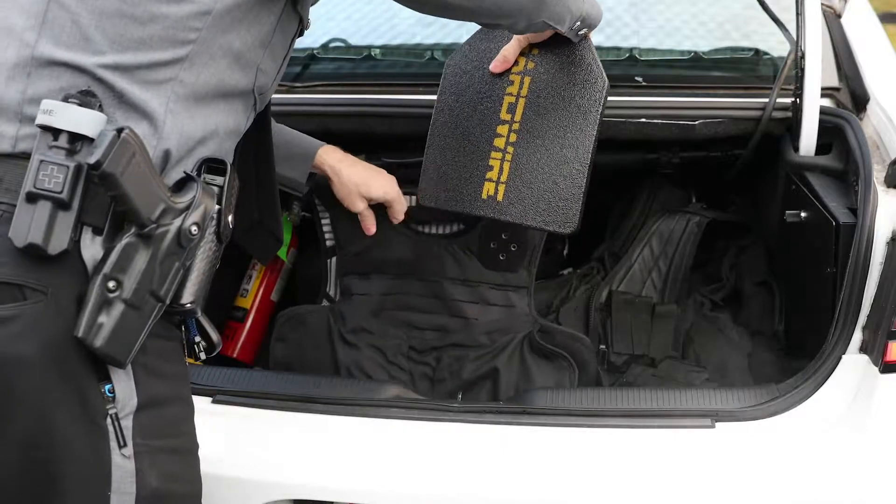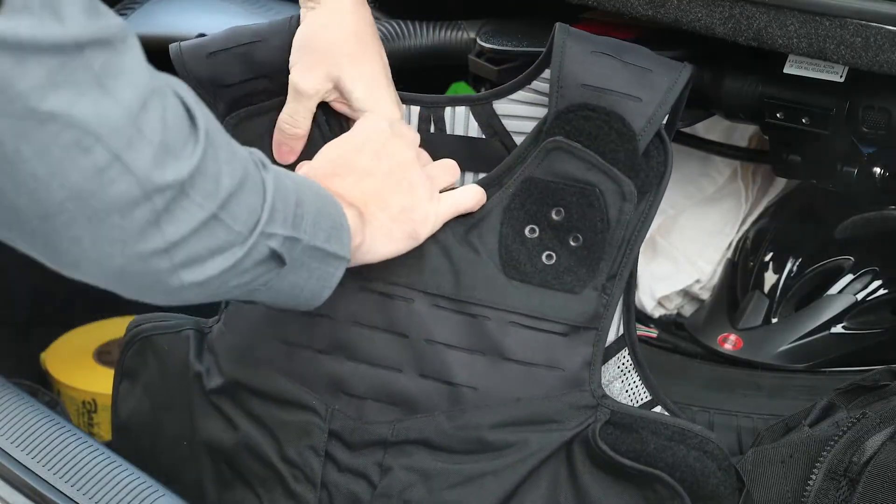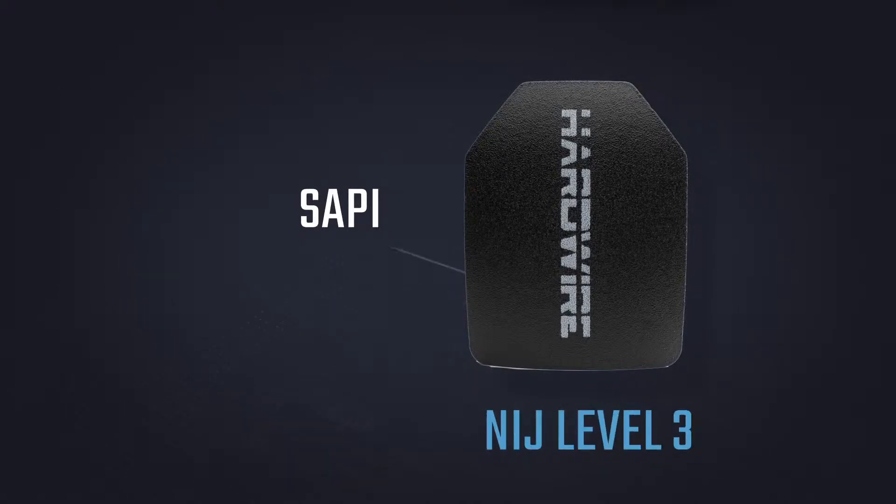Our body plates are available in multiple sizes and are lightweight, which is critical for operational use and to limit wear and tear on the body. Hardwire NIJ Level 3 Body Armor plates are available in three cuts: